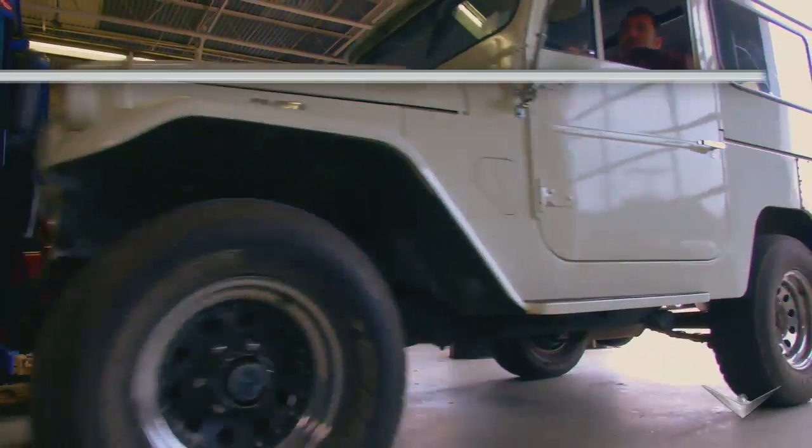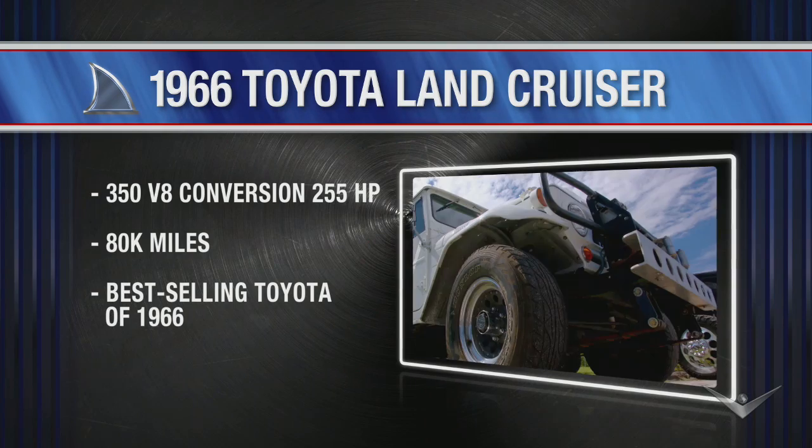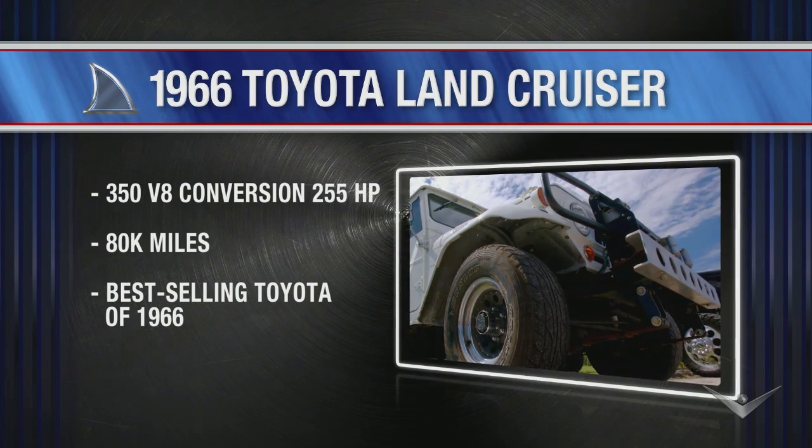So I got this '66 Land Cruiser. I'm going to take it over to Gary at 4x4 Works and we're going to toughen this truck up a little bit — put a little lift kit on it, a little dress-up kit on the motor. It's going to be tight.